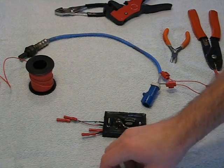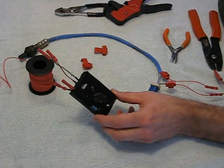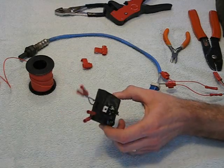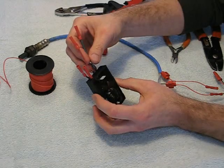Hi everyone. This is the installation video for our engine-mounted O2 sensor enhancer. This is for a narrow-band oxygen sensor. And this is how the wiring is.